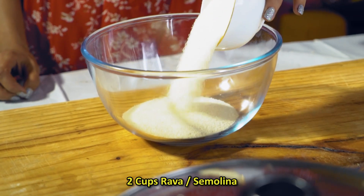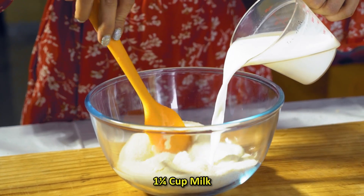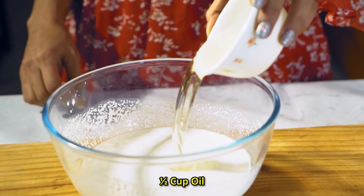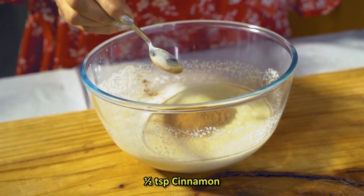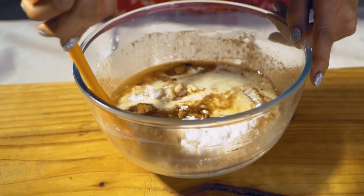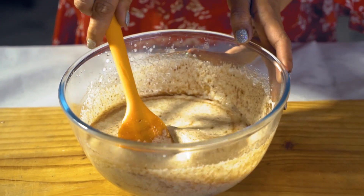First of all, we have a bowl. I'm adding Sooji or Semolina. Now I'm adding milk and mixing it up. Then we add olive oil and cinnamon powder and sugar. If you want, you can add peanut oil instead — I have added olive oil. If you like cinnamon, you can add more.